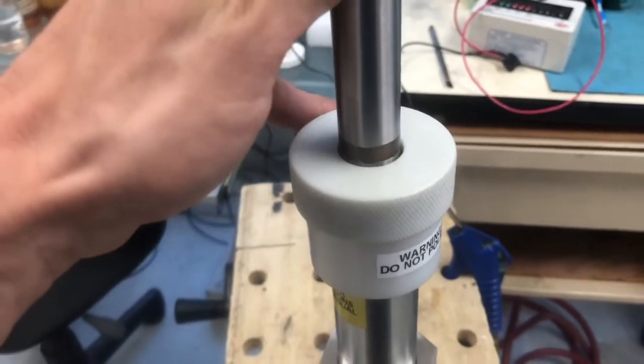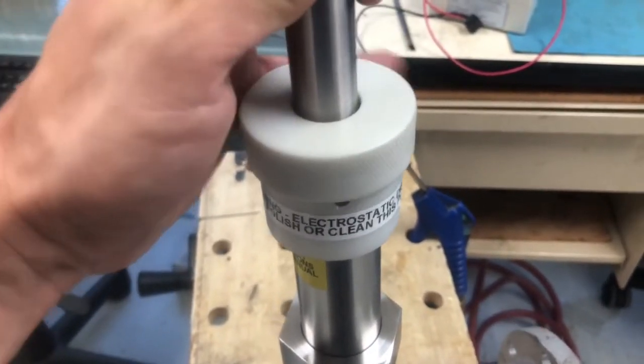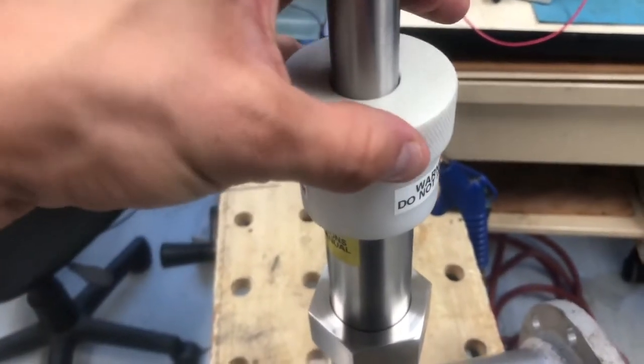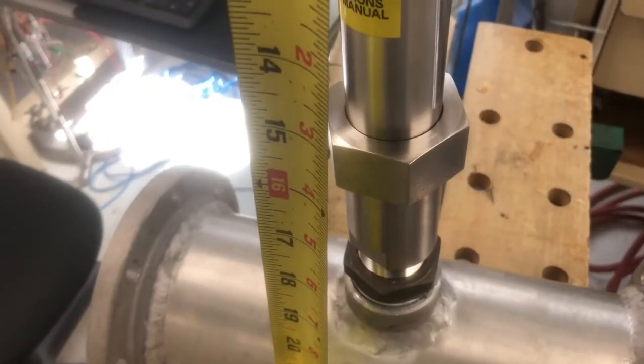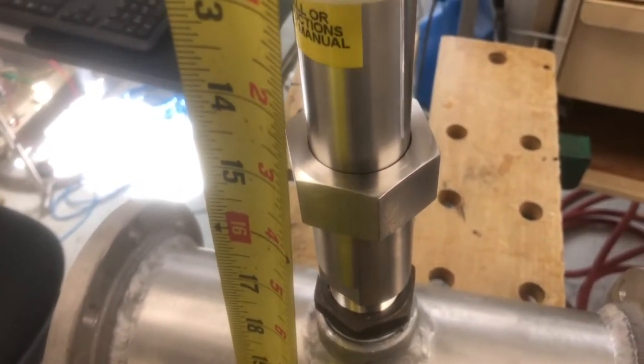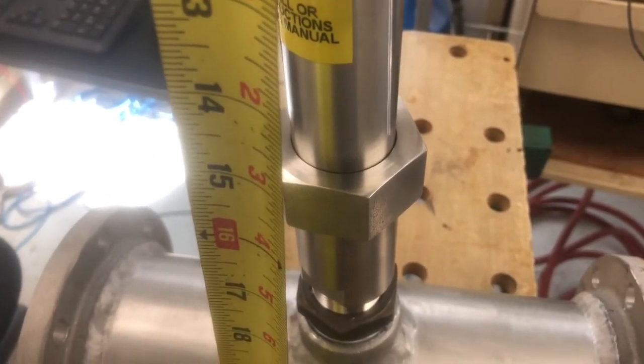Loosen the white lock collar and then lower the sensor tip down into the pipeline to the desired spot so that you can get accurate measurements. Once we have the JF-1A sensor attached to the adapter, we use our measurement from before in order to insert the sensor down to the correct depth.